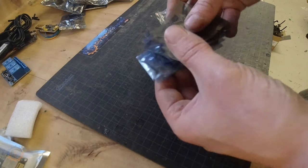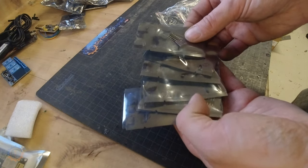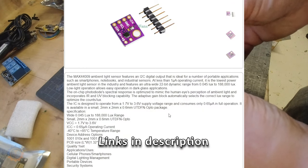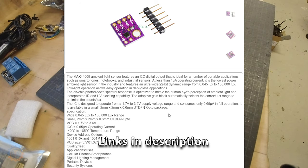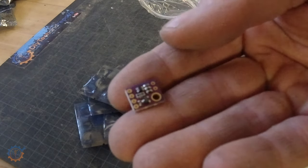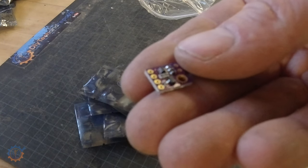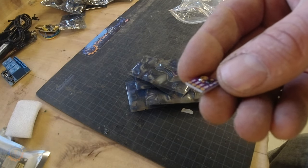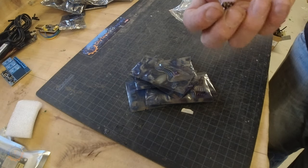Working with ESPs you need a lot of sensors as well. Here is the GY49 — this is a lux-based sensor for your ESP. They are really nifty, small, and cost nearly nothing. They are perfect if you want to sense light in a room, in a light bulb, or whatever you need it for. I highly recommend them.